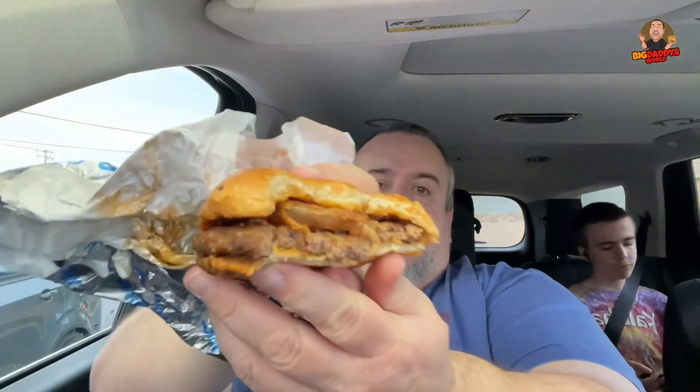I'm going to give this a rating on a scale of one to five on the Sonic Twisted Texan. I think I'm going to give this a three and a half. It's pretty good — not the best burger, but it's better than the bacon jam one in my opinion. I think you should go to Sonic and check it out.